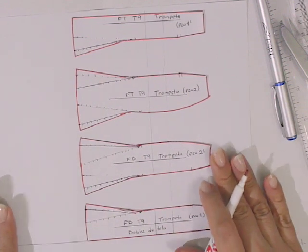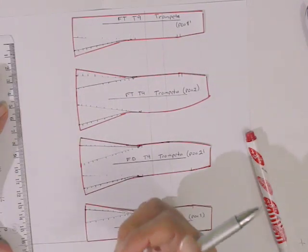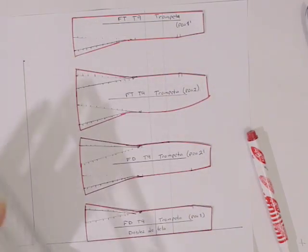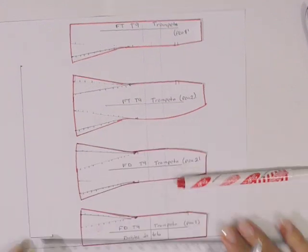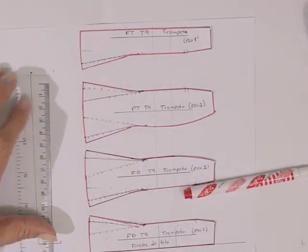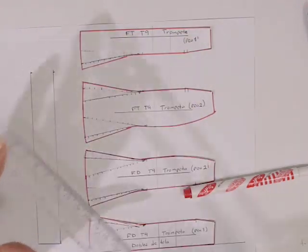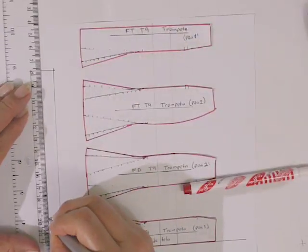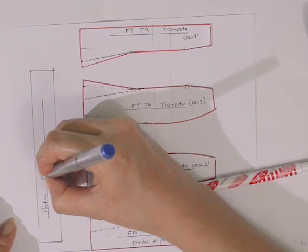Si queremos agregar una pretina, vamos a trazar un rectángulo. En este ejemplo nuestra medida real sería de 70 centímetros, así que nuestra escala es de 14 centímetros por un ancho de 2 centímetros. En un tamaño real esto sería una pretina de 10 centímetros de ancho; al momento de confeccionarla quedaría de 5 centímetros de ancho, que es muy buena medida para una pretina. Le agregamos también sus claves y marcas: hilo de tela, nombre de la pieza — pretina —, talla 9, y en este caso es el modelo trompeta.